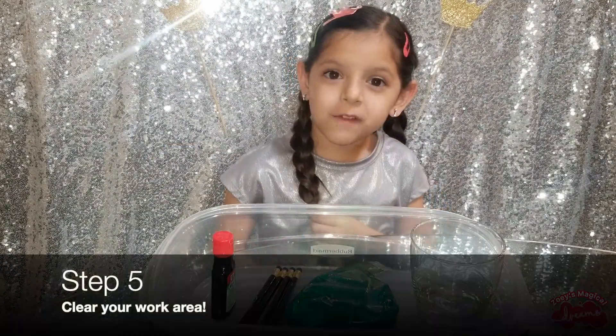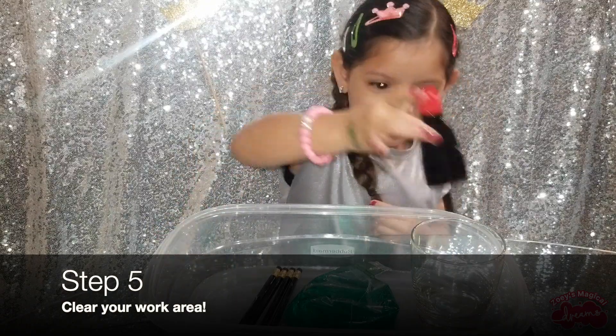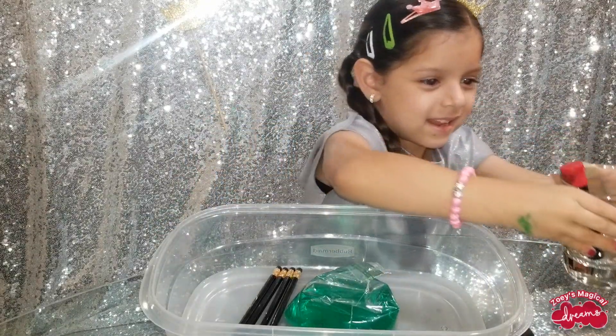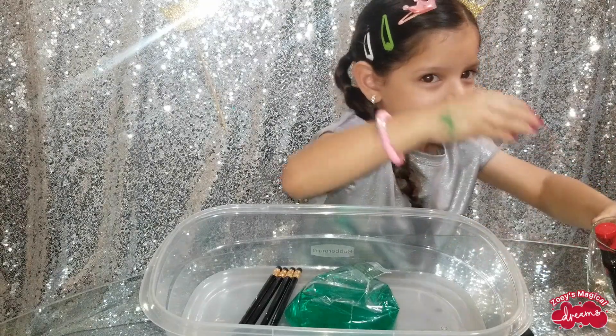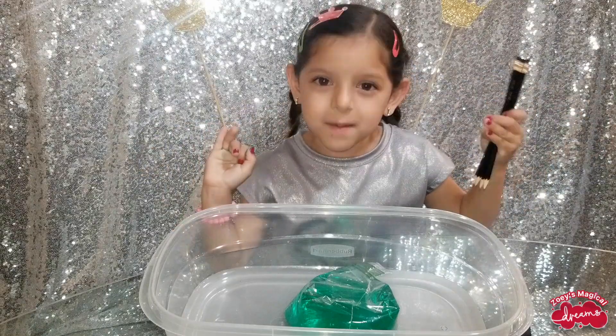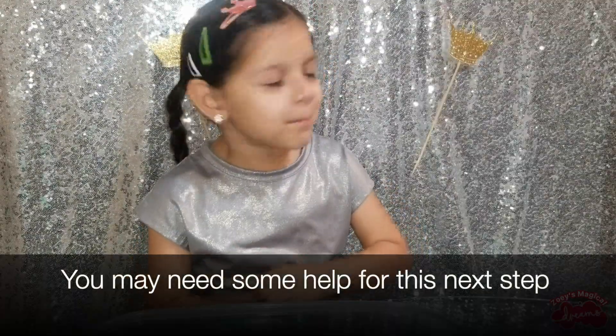Now, we're going to move some stuff out of the way. This is the fun part — but wait, let me call my sister. Mona!